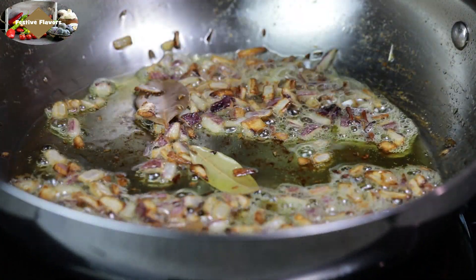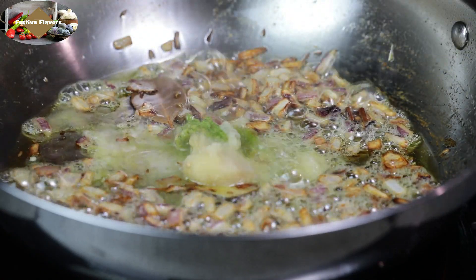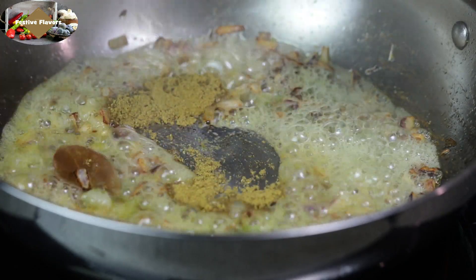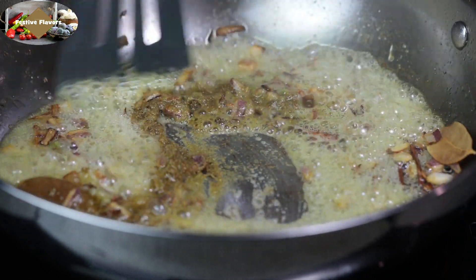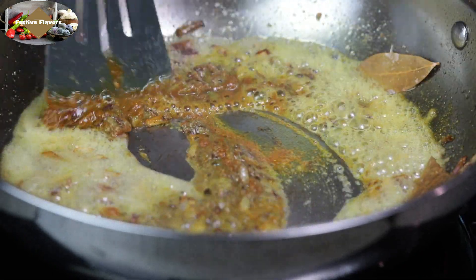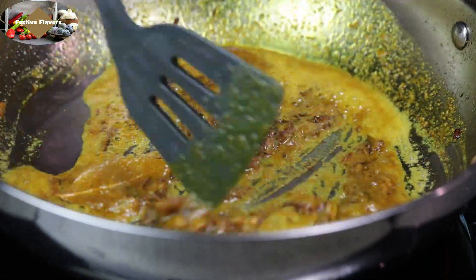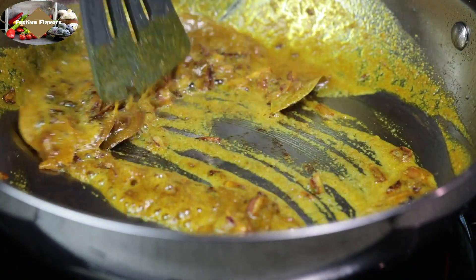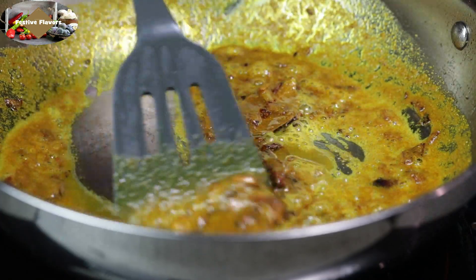Now add ginger garlic paste. Before adding the dry masala, add a tablespoon of water. Now add coriander powder and turmeric powder. Stir and cook till the raw smell of garlic is no longer there. Add a little water if the masala dries up too quickly.